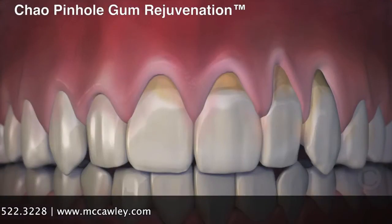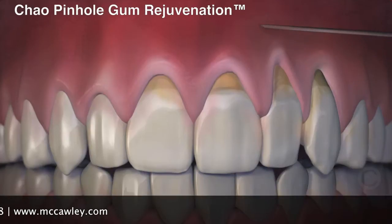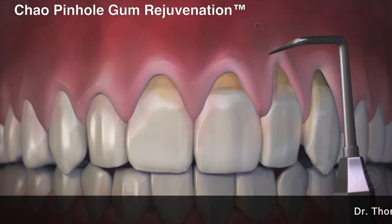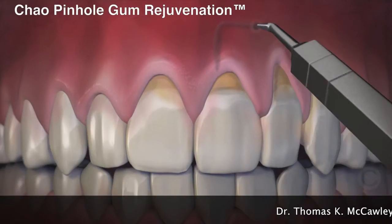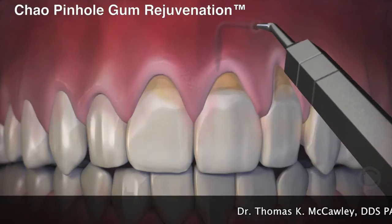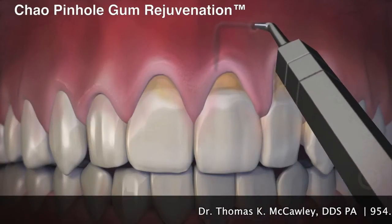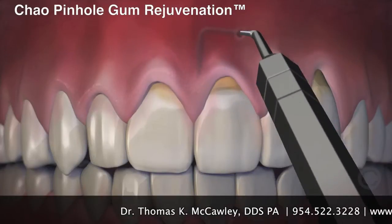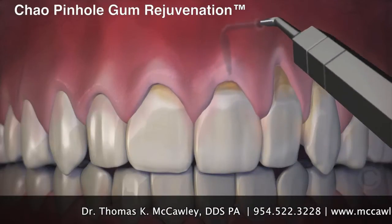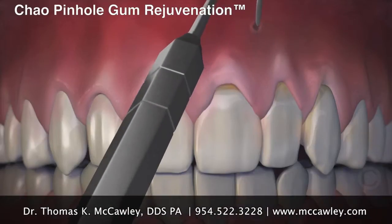Now, with the revolutionary Chao Pinhole Gum Rejuvenation, gum recession is corrected without cutting or stitches. This new process begins with a tiny entry point that is made in the gum. Then, a special dental instrument is placed through the pinhole to free the gums with gentle movements. Once free, the gums are guided down into a healthy position.